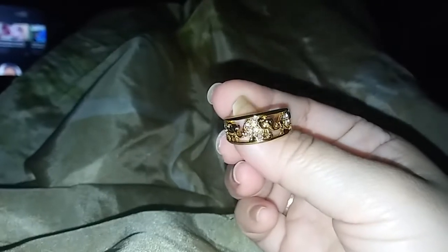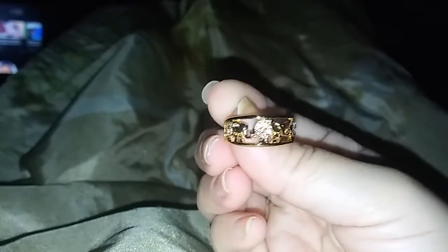Let me turn off the light and get it to focus. There we go — look how beautiful it is! See the little elephants? They have these little stones on them.